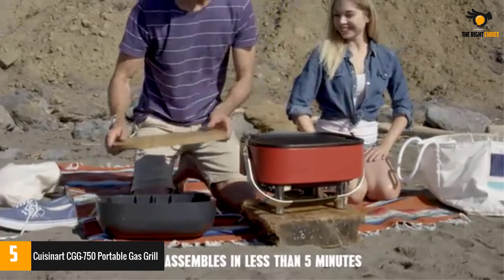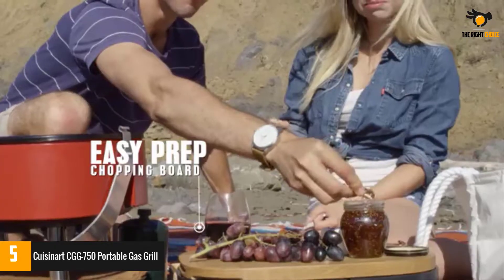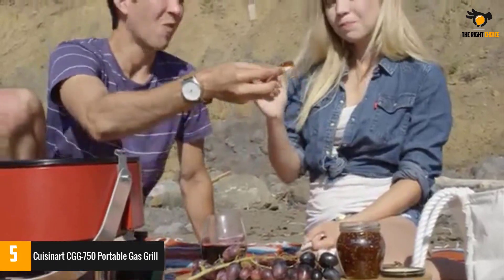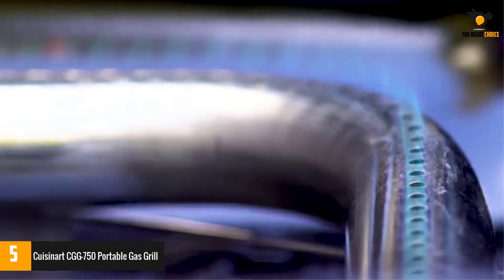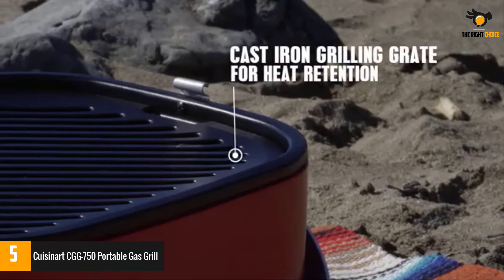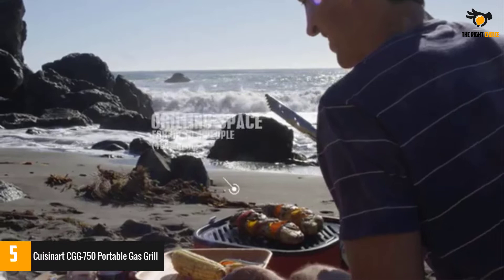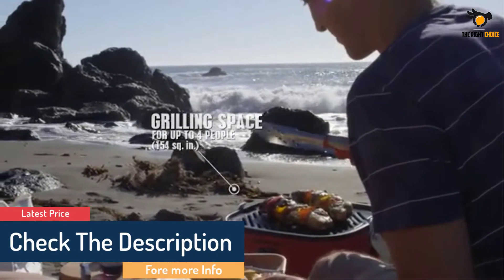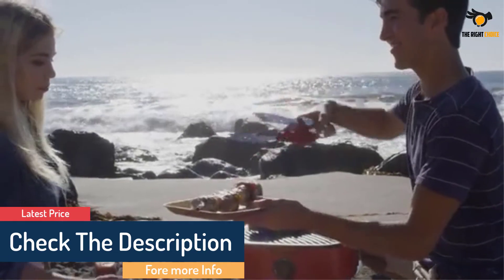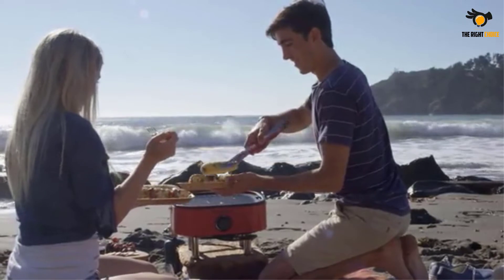It comes with a 9,000 BTU burner of high-grade stainless steel and a special twist knob to create electric ignition and control the temperature. Apart from having a compact size, this grill weighs only 20 pounds, making it very easy to carry along with you. Most importantly, it also comes with a 1-pound propane tank in the base of the grill, with a special flip-out rack which keeps the propane in a secure position.